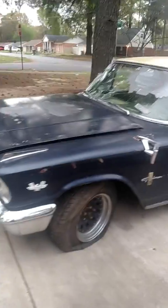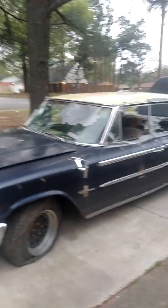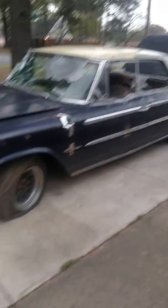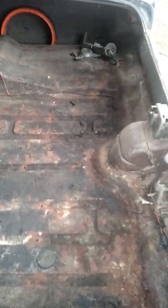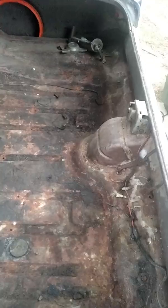I got the '63 Galaxy 500 to the house and doing a little cleaning for the storm coming in. The trunk is perfect — there's no rust in the trunk at all. I cleaned all the garbage out.